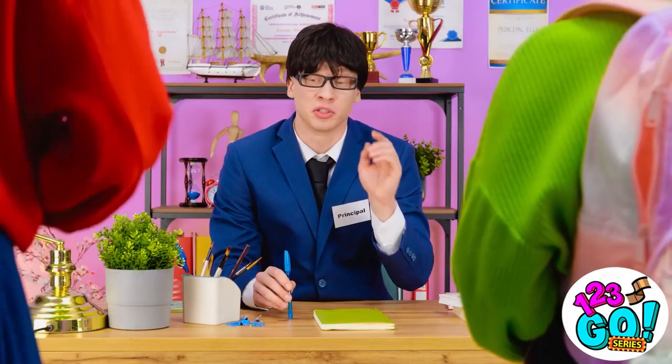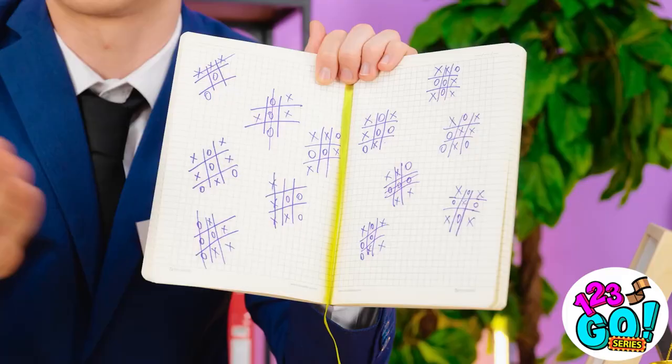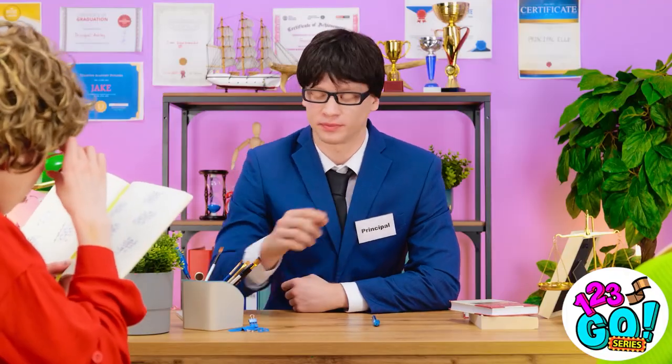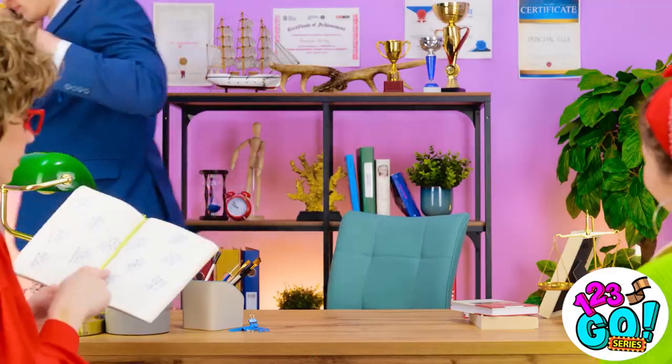Come in. Hi, you wanted to see me? Please take a seat. We have a problem — take a look at Sophia's classwork; it's a disgrace. I get bored easily. It needs to stop. Hello? Sophia, I'm so disappointed! I'll be right back. Finally, he's gone.